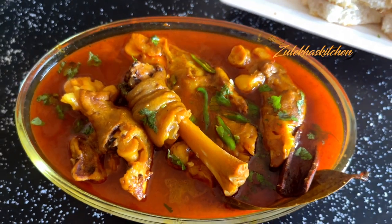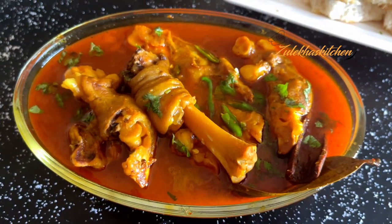So this is the Paya recipe. If you have made this recipe, please share it with me in the comment section. If you liked this recipe, please like this video and share it with your family and friends. Until then, take care. Allah Hafiz. Bye bye.